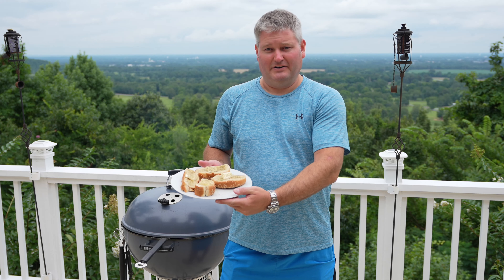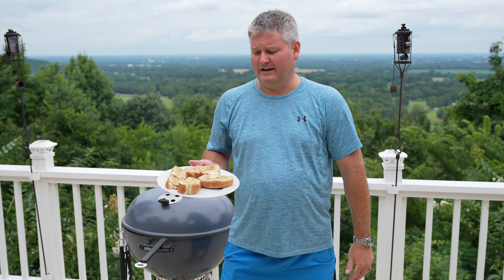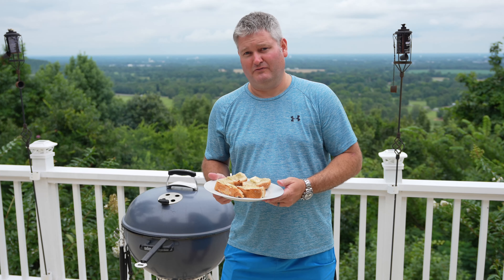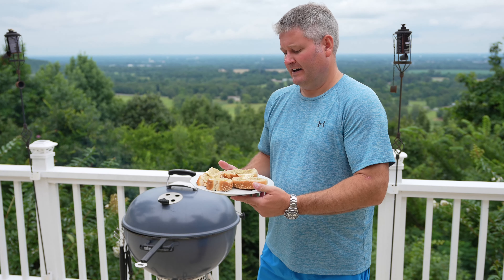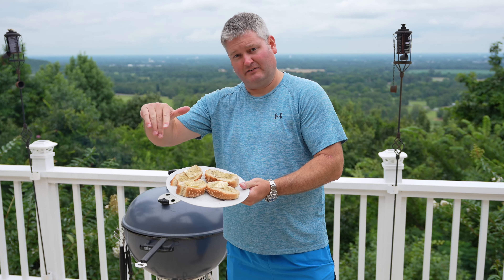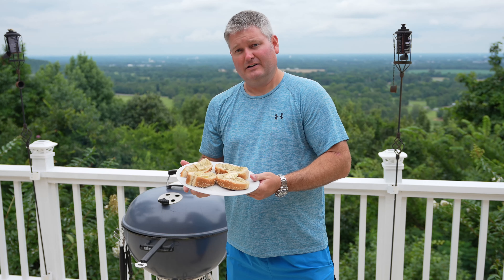Hey y'all, Chef Irik Sky here. This is a great side item for barbecue, steak, chicken, and ribs. You can expand this video's description and click the link there to find the seasoning I use.